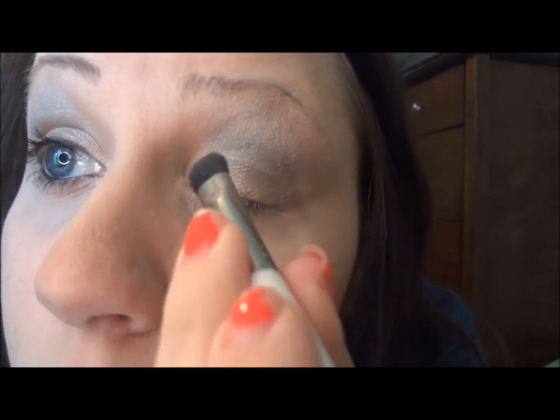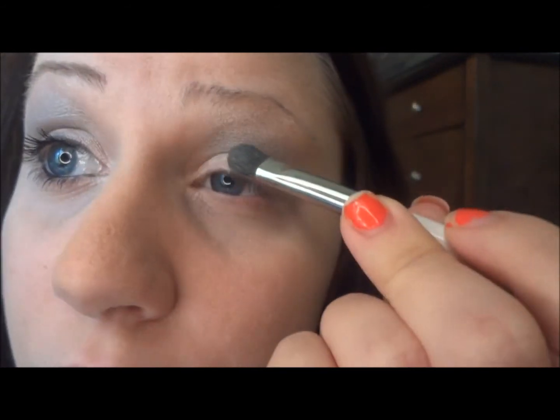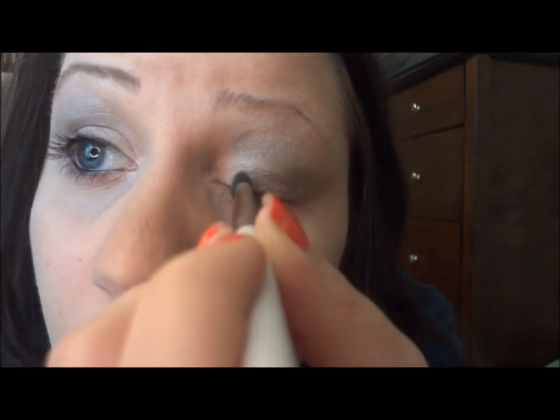Next I'm going to go back with the brush I used for the Celebrity pigment, get a little bit more of that pigment, and press it right on the eyelid. And that's how simple the eyeshadow is for this look. I'm also going to take that brush and go right in the inner corner of the eye.